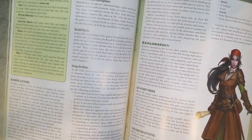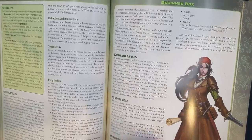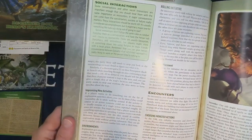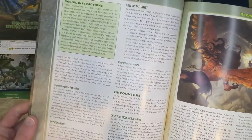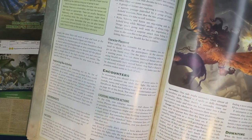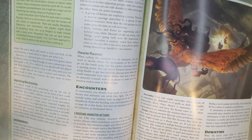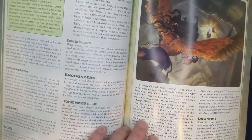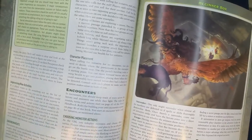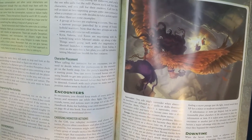Exploration activities include avoid notice, defend, detect magic, hustle, investigate, scout, search, sense direction, and track. The guide also covers improvising new actions, hazards, rolling initiative, character placement, and encounters. Surrender and escape rules are included: if heroes want to flee, it's best to let them — pick a location on the map and allow them to escape once they reach it. If their speed isn't much slower than the escaping enemy and they use a helpful ability, they catch the enemy automatically.